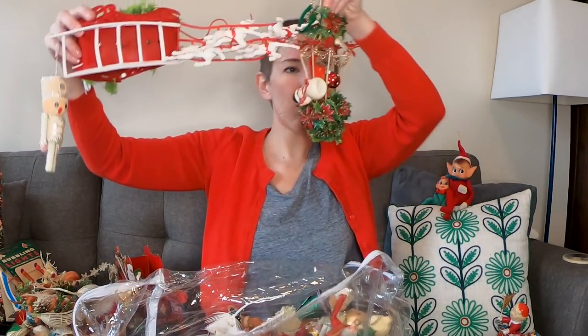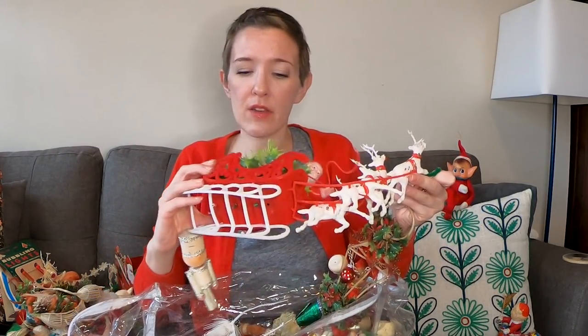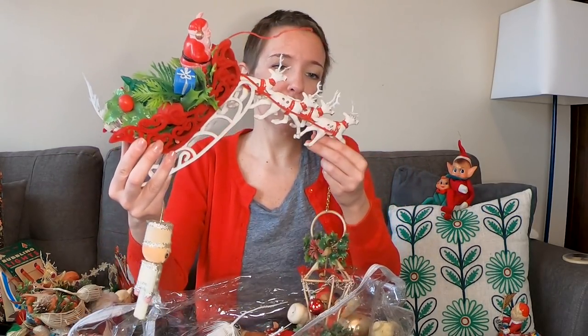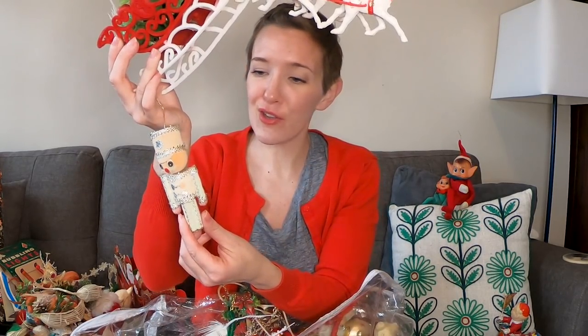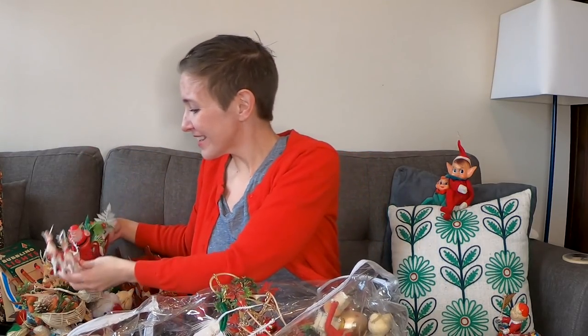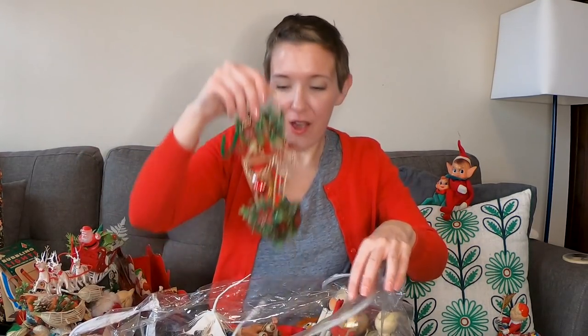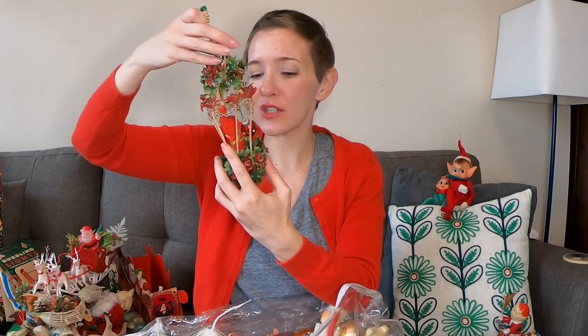Oh my — we have a flocked Santa! This one is not just all plastic — he's flocked, with his reindeer team. This little guy is so cute. There's a lamb in there — what is Santa doing carrying a lamb? You want to talk about kitsch? Kitsch is right here — and what kitschy cuteness it is. There's another little knee hugger elf inside; he looks rather glad to get out of there.